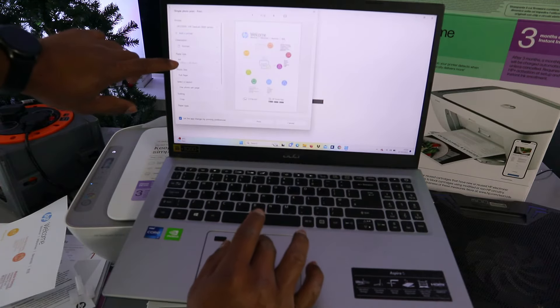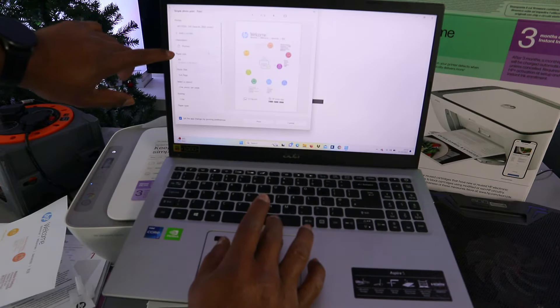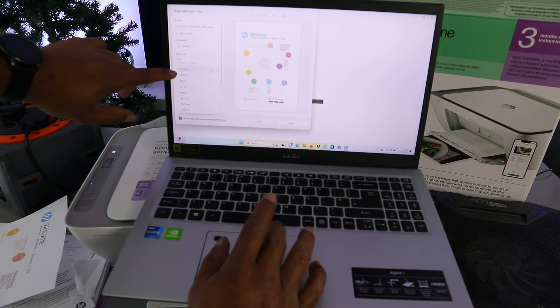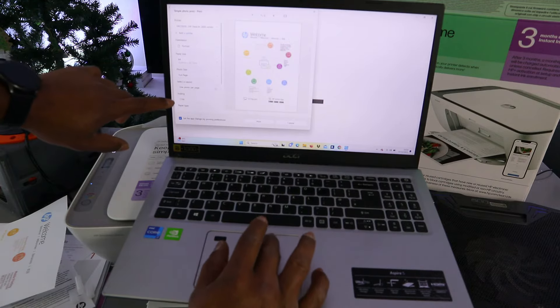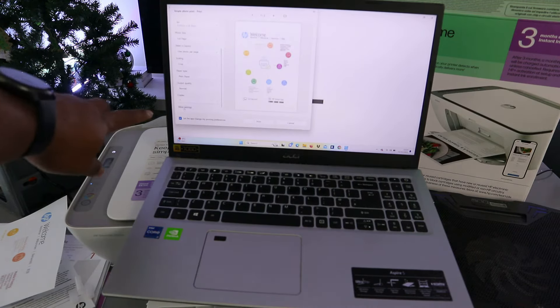It is currently set to portrait. Paper type is A4. Select full page, and select one page per photo. If you scroll down, paper type is plain paper, output quality can be set to normal or high quality — it's currently on normal. You can also select how many copies you want. You can also select more settings.